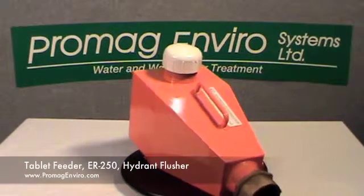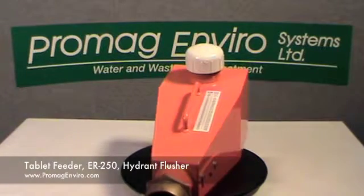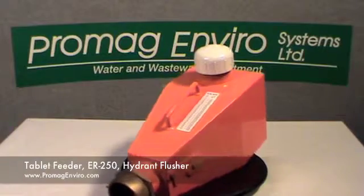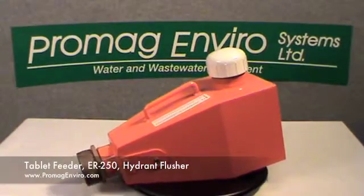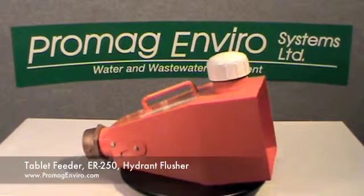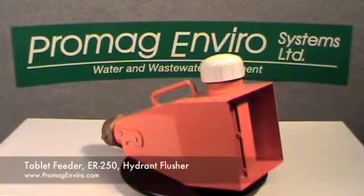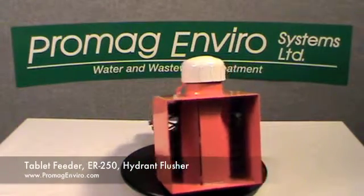This unit handles flows from 200 up to 1250 gallons per minute and pressures up to 200 PSI. This tablet feeder consumes approximately one tablet per 2500 gallons. The feeder tube should be topped off with additional tablets after each increment of approximately 10,000 gallons of flow.